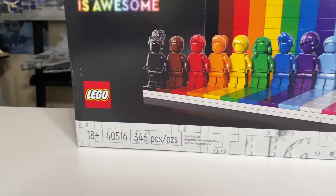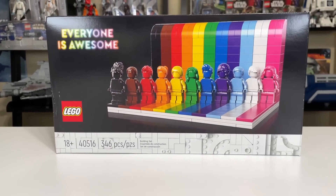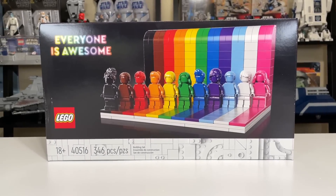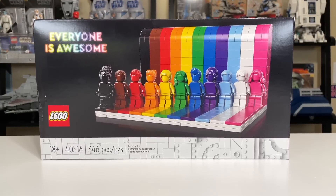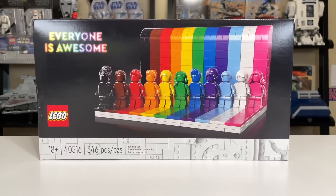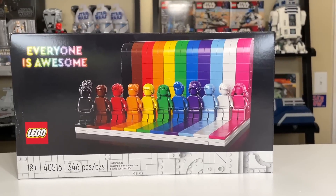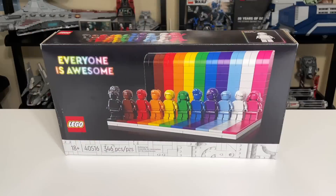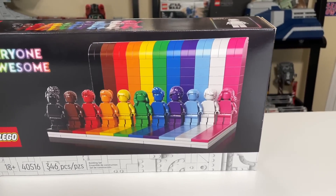The 18-plus demarcation is not LEGO trying to make some subliminal message about who the set is for as far as the sexuality of kids and all that. I've seen a lot of weird rhetoric on Twitter, and it's Twitter, so I guess I shouldn't take it too deeply. But 18-plus is just basically a set that has very few to no play features and is made for adults in that manner. And it was also made with the LGBTQ community in mind, quite obviously with all the colors there.